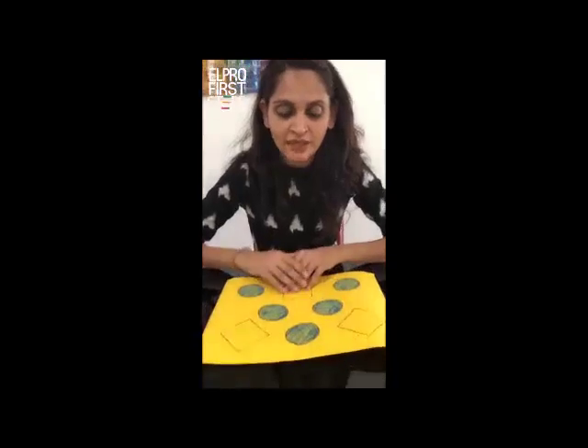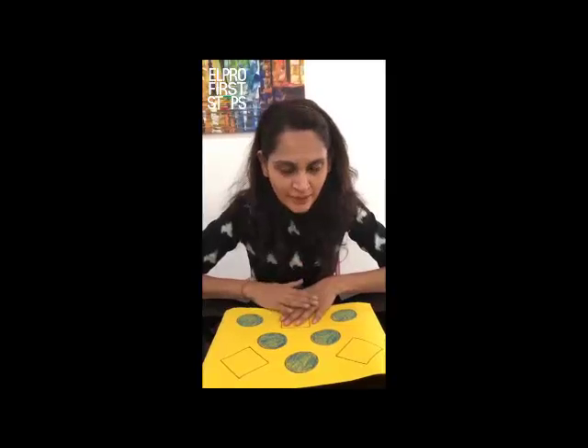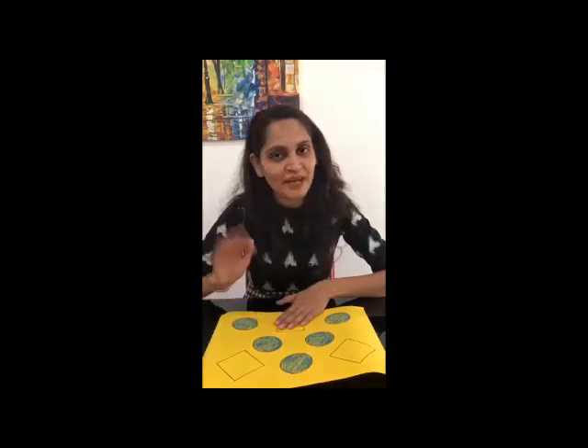So now, as you can see, we have colored all the circles on this sheet, and that means our circle hunt is complete. So do this activity at home — I'm sure you're going to enjoy it a lot. With this, it's time to say bye. I'll see you next time. Bye-bye.